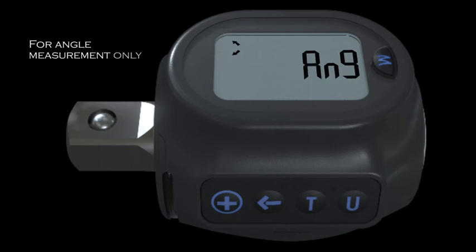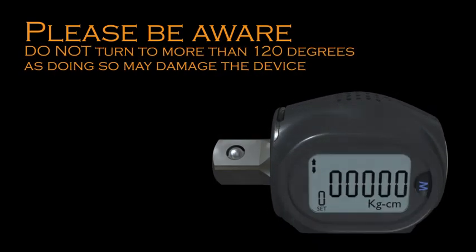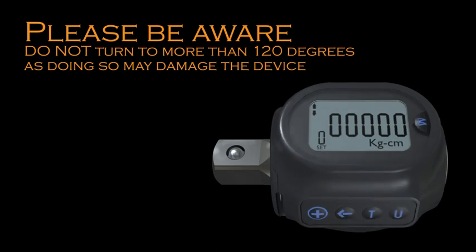For angle measurement only, as with the other two modes, this will give the user a reading and indication for target angle. Unlike trace mode, angle measurement will not auto zero — press T to reset for next use. Twist the head for a better reading. Please be aware: do not turn to more than 120 degrees, as doing so may damage the device.